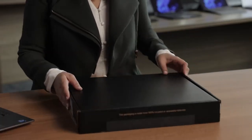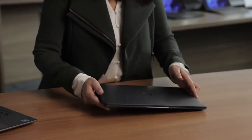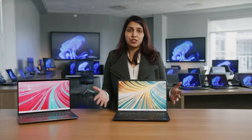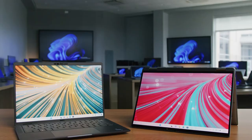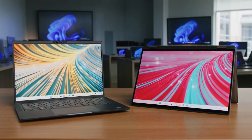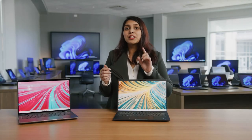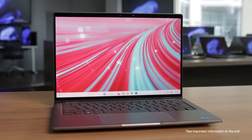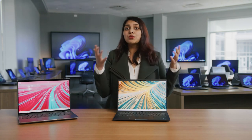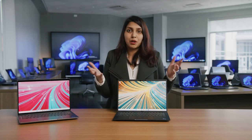Next up is the Latitude 7000 Series — let's see what's inside. If you're looking for a broad range of premium features for people and leaders driven to connect teams, then the Latitude 7000 Series has you covered. It offers a range of sizes and configuration options. 13- and 14-inch devices are available in two materials: ultralight magnesium in a new river color, or sleek aluminum in titan gray. There's also a new 16-inch laptop in titan gray aluminum, giving you even more screen space for maximized productivity.